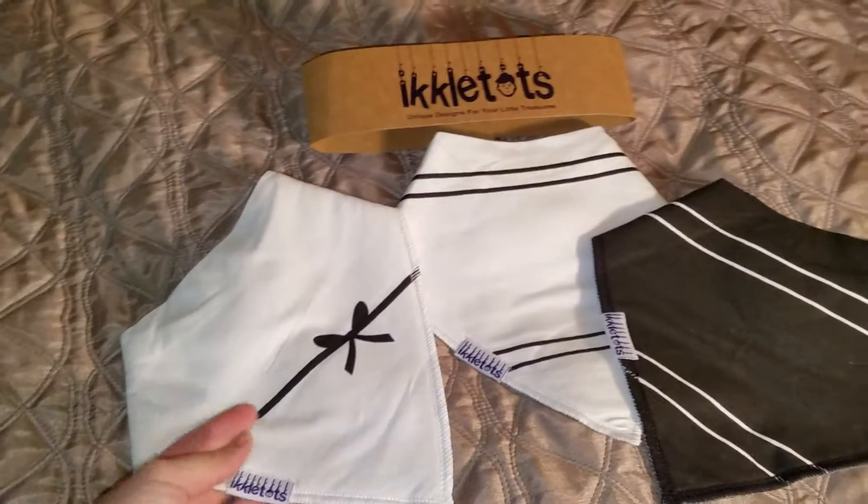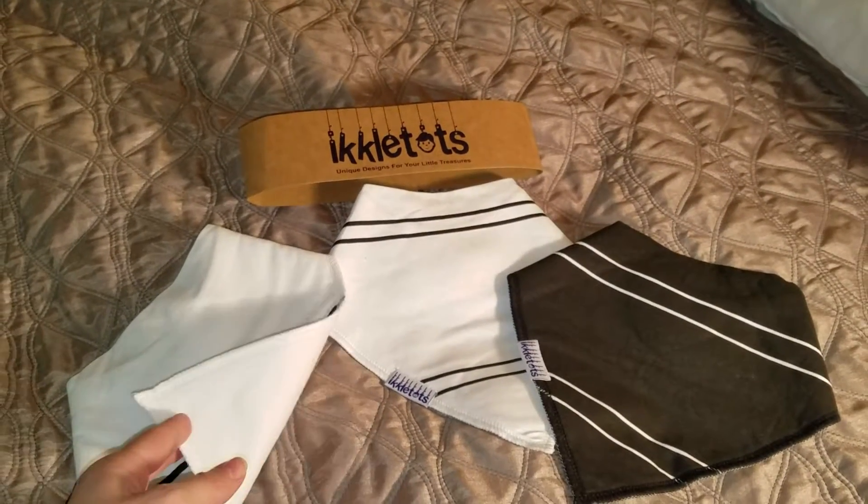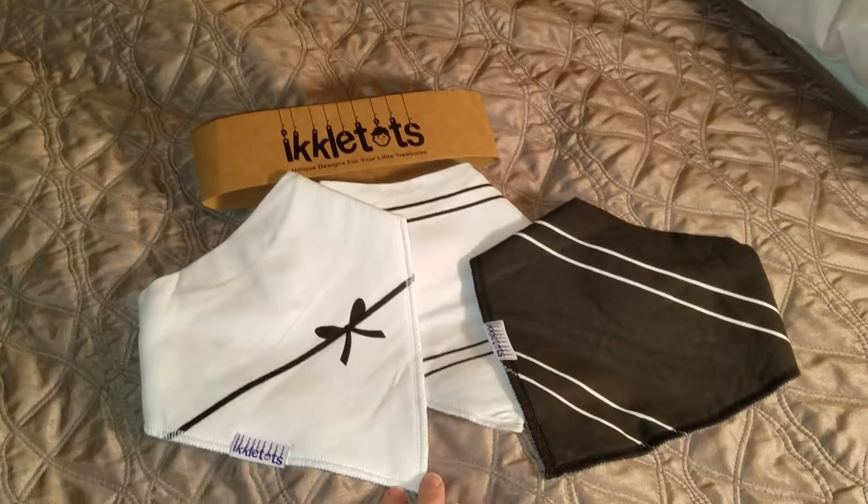Her bib really matches the dress and I really like that. These other ones are going to match a couple of her other outfits. This just has a really nice style. They're a little more sophisticated as she's growing, so I really like these Inkle Tots ones.